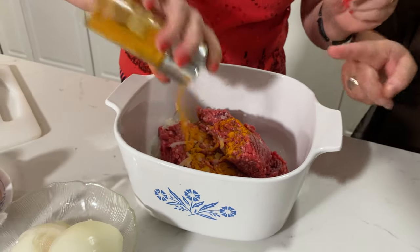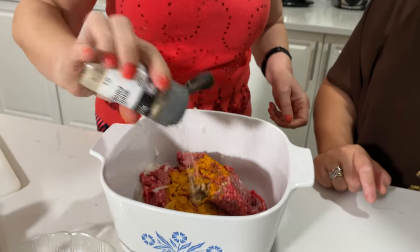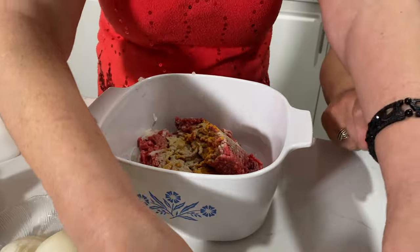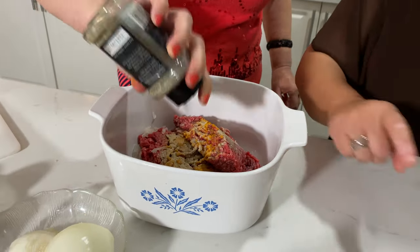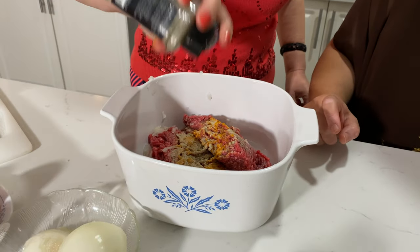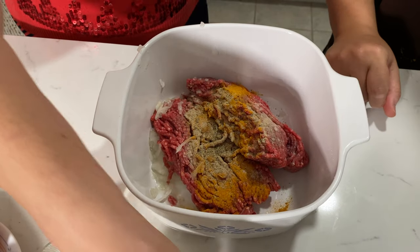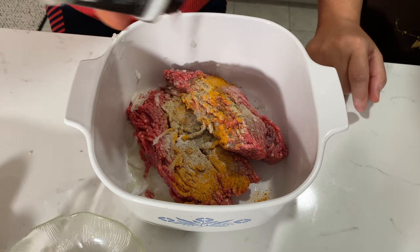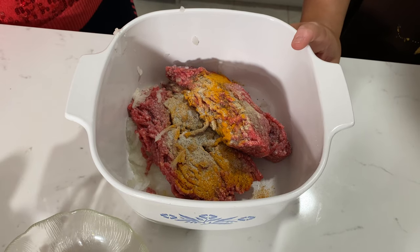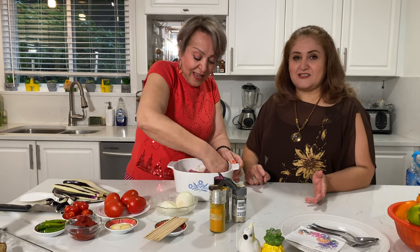Then you add your spices: one teaspoon of turmeric, half a teaspoon of white pepper, half a teaspoon of black pepper, one teaspoon of salt. This dish is actually one of my favorite dishes. Aki is going to make meatballs, then wrap the eggplant around the meatballs with a stick in between, and then cook everything together.